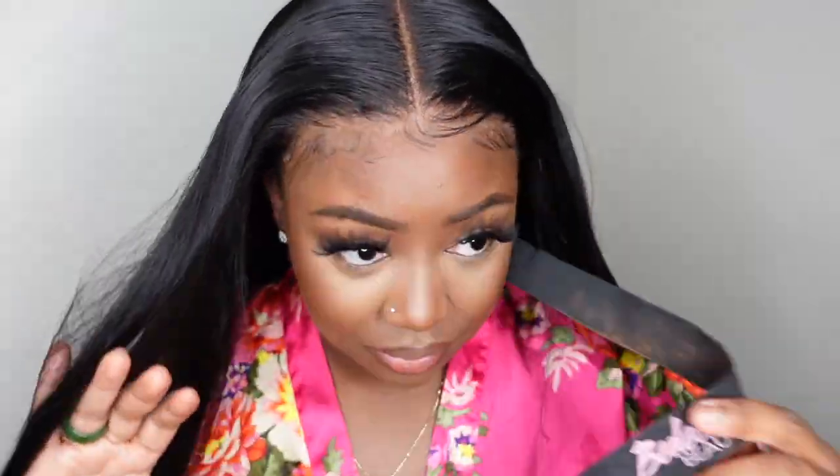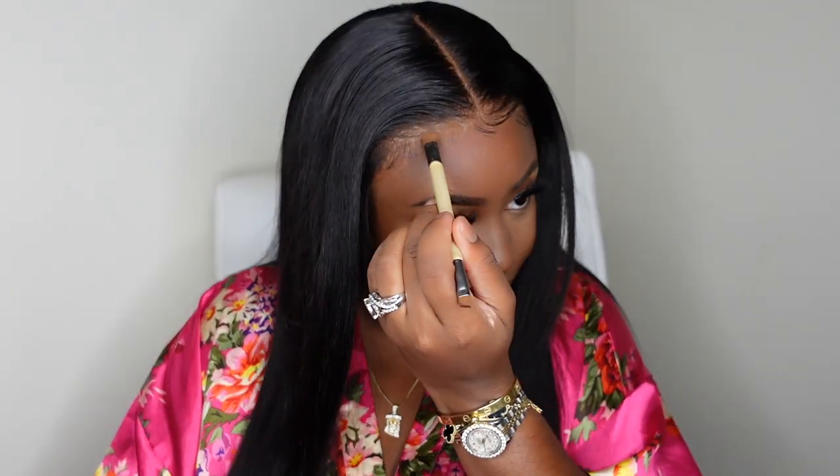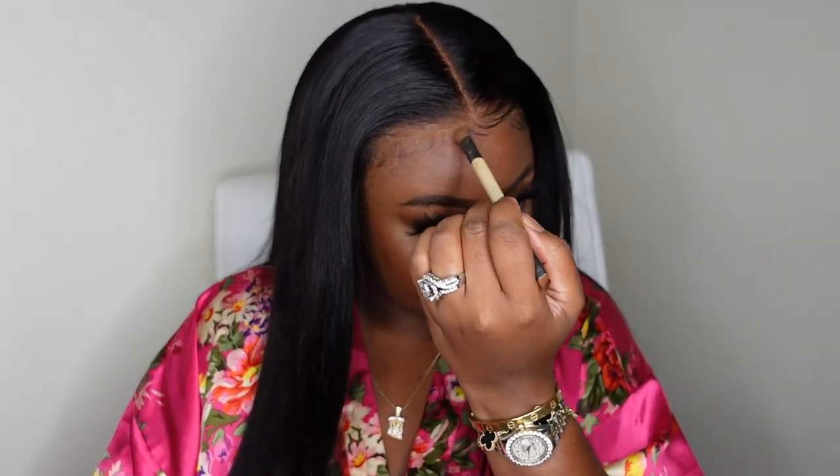This is a glueless wig — we did not bond anything down — and look how melted and amazing it looks. All it's missing is a little lace tint, which we'll do right now. I'm also trimming down a little more to make sure it's perfect. Ruby Kisses has been my go-to lately — I love their products. I'm using their foundation powder, I believe this is shade 15, and I'm going to use the same powder along the parting.